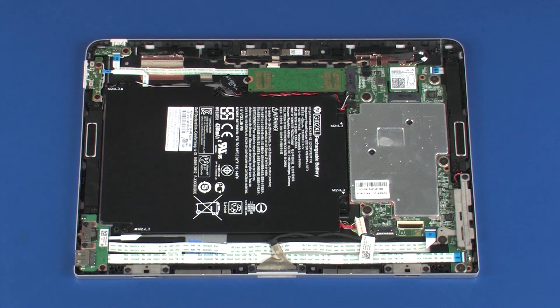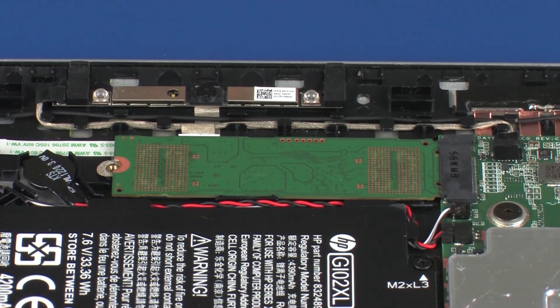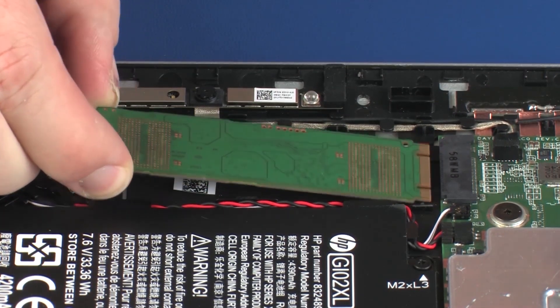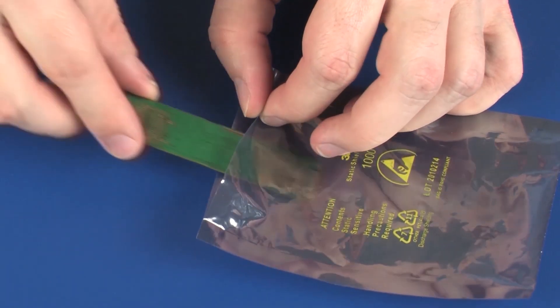Remove the 3 mm P1 Phillips-head screw that secures the solid-state drive to the display enclosure. Grasp the solid-state drive by the edges and pull gently to remove it. Place the solid-state drive in a static dissipative bag.